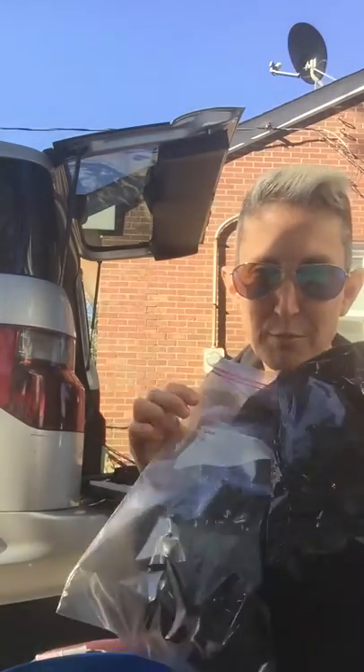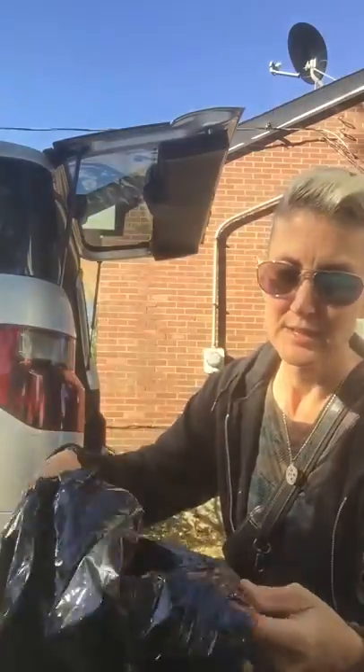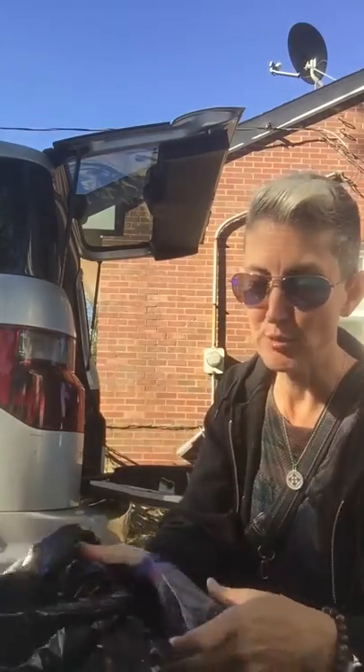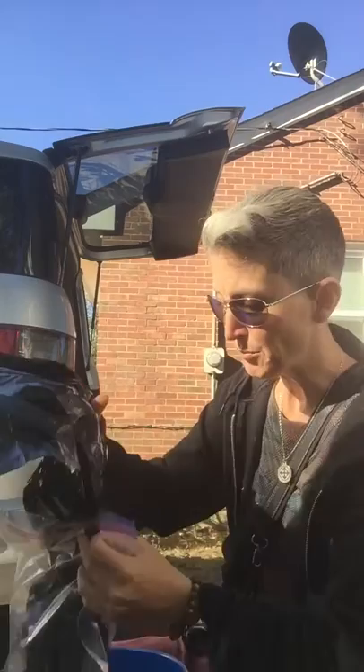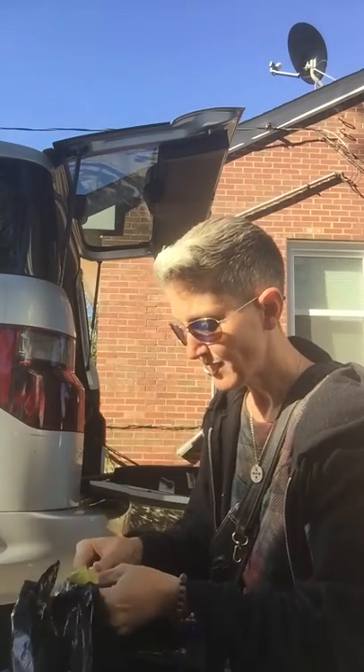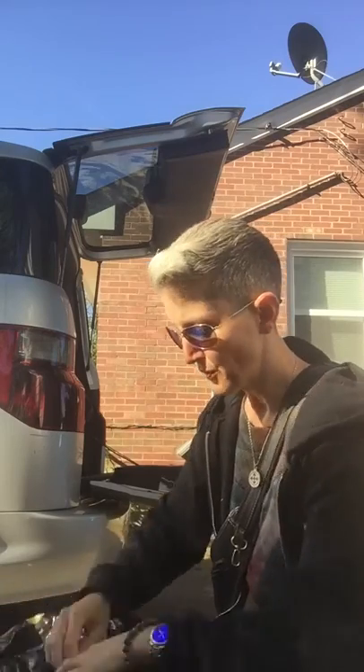You take a Ziploc freezer bag just like this, and you take a black trash bag. This one's nice because it has the ties already built in — makes it so much easier. You place that down into the bucket and fold it over.